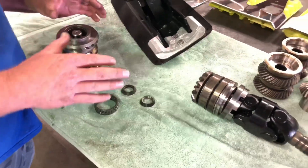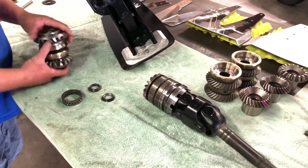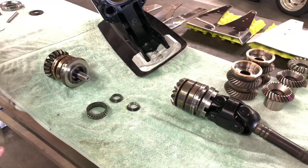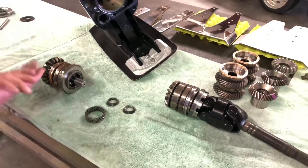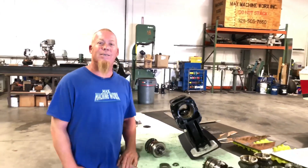Put all that together and it makes your Bravo a lot stronger. We've pretty much gone over everything in the Bravo upper. We're going to do the lower — it'll be coming up — so stay tuned and thanks for watching.